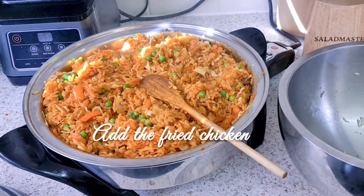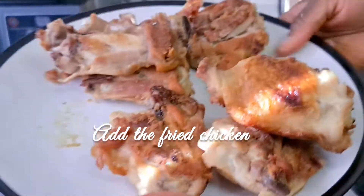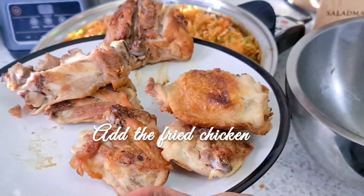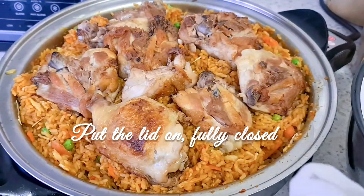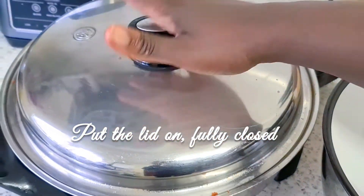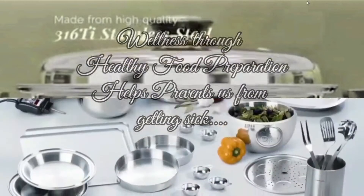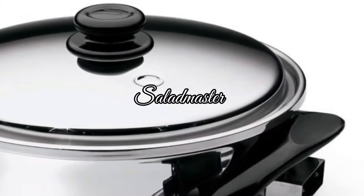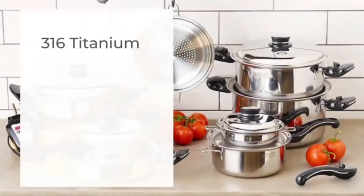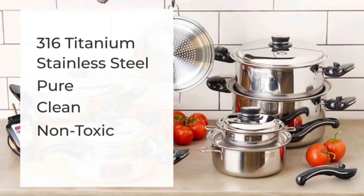Now I'm putting the chicken back in so it can all finish up in the last three minutes. I've put the lid on and will leave it for three minutes. Healthy food preparation prevents us from getting sick. Salad Master cookware is made of 316 titanium stainless steel — pure, clean, non-toxic cookware with a limited lifetime warranty.